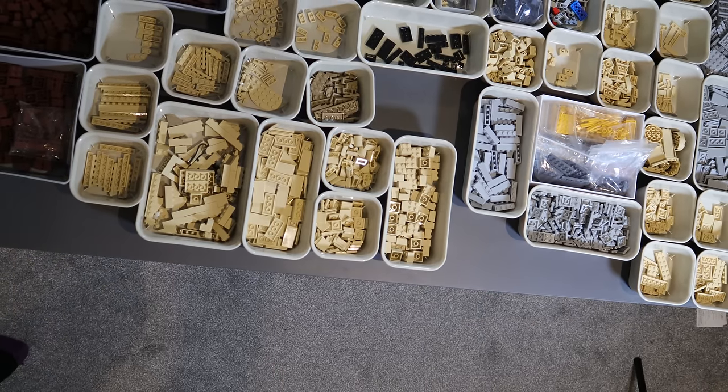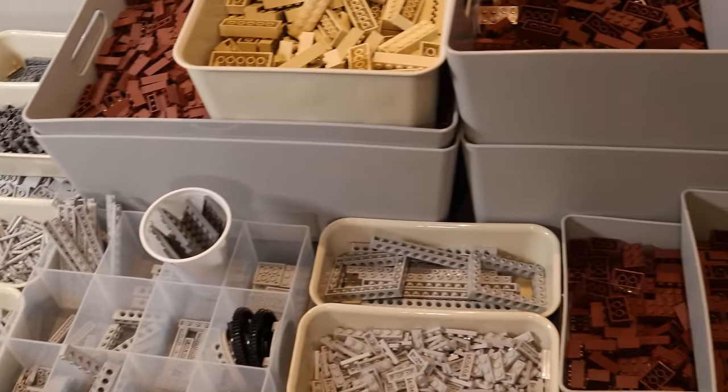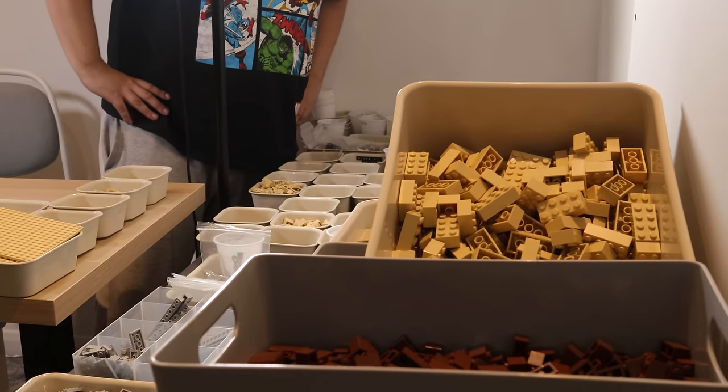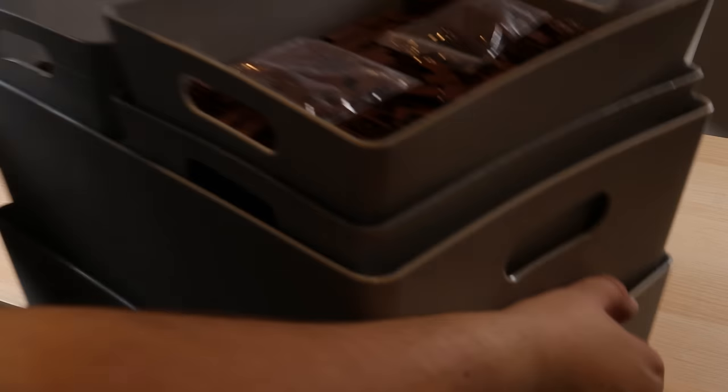Before I moved, I sorted all of the pieces out into individual boxes and laying them out on this table you can see how much work we have ahead of us. So that's what 14,000 pieces look like — and where better to start than the statue herself.